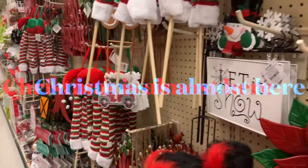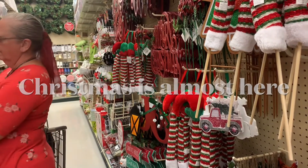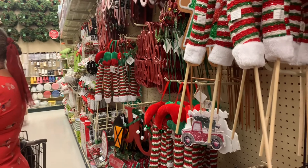We're still out and about. It's a very windy day, and we're here at Hobby Lobby. We're going to get some crafts and some fun things. Down the Christmas aisle, folks — it's almost Christmas. Oh my word, that's adorable. That's adorable. That is adorable!